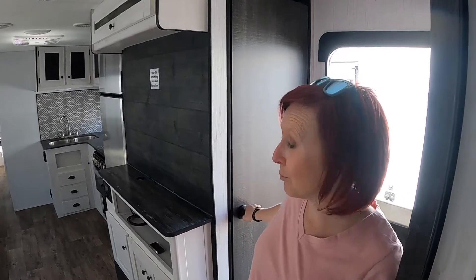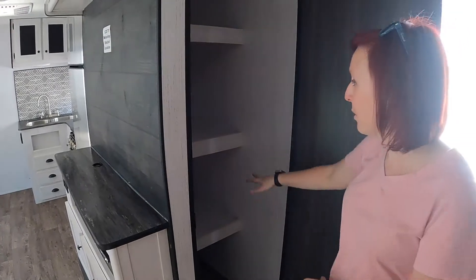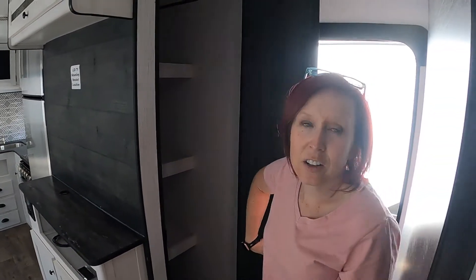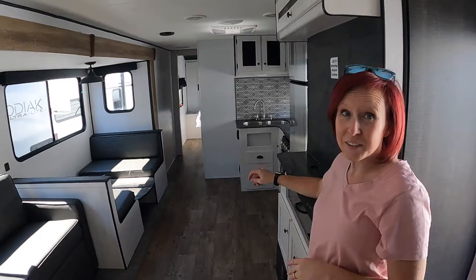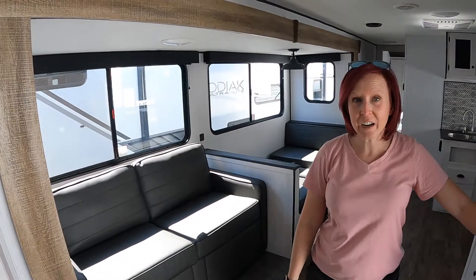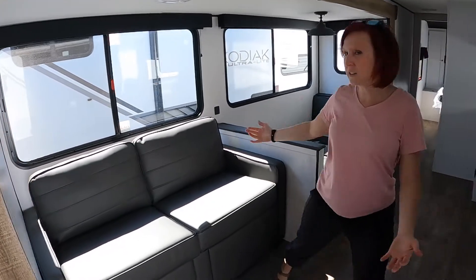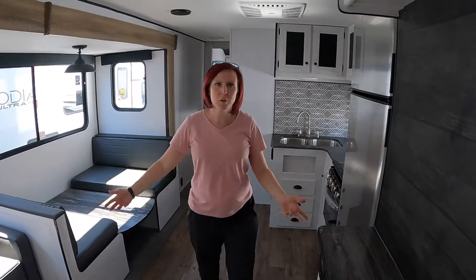Right as you come in, directly to your arm's reach is a super nice, deep — really deep — closet here, great for storage, pantry, whatever. Entertainment center, living, kitchen, all of it. Right here in this really spacious area, that slide gives you so much room just to live and play and work at the kitchen space. Just so much room in here.